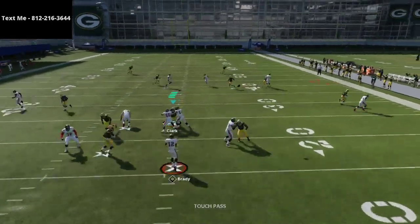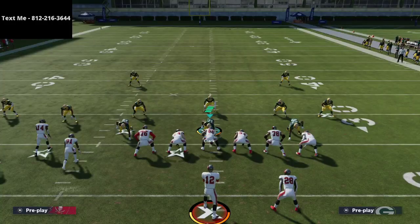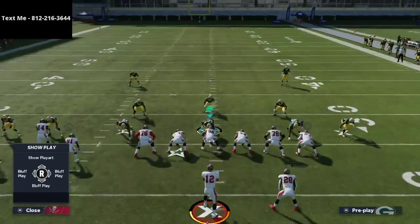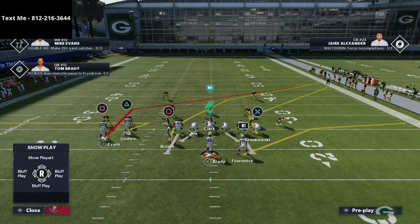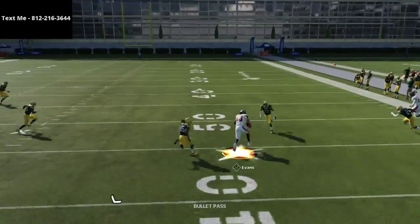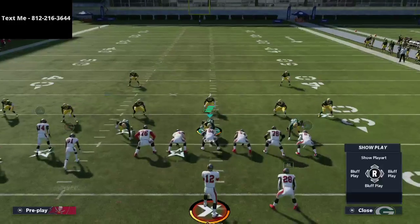For example, the tight end corner route — if Gronk had a little bit better route running that would torch man coverage. Another thing you should consider as far as abilities: in MUT you can put Matchup Nightmare on Gronk, and what it does is he gets an automatic win against any linebacker, even a safety subbed in at linebacker — he will still beat them in man coverage. And as you can see here, Mike Evans is a very nice man beater — the routes come together very nicely.